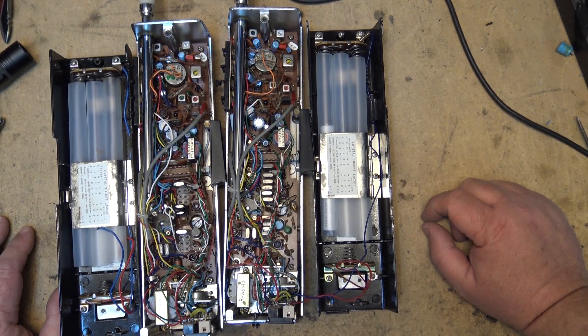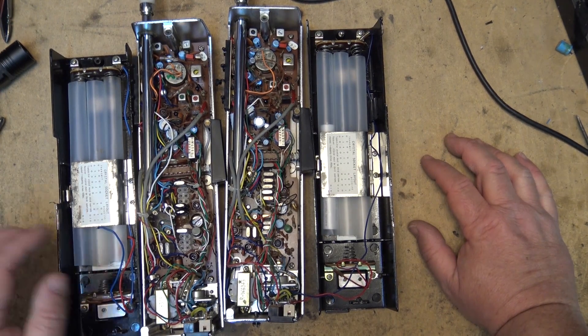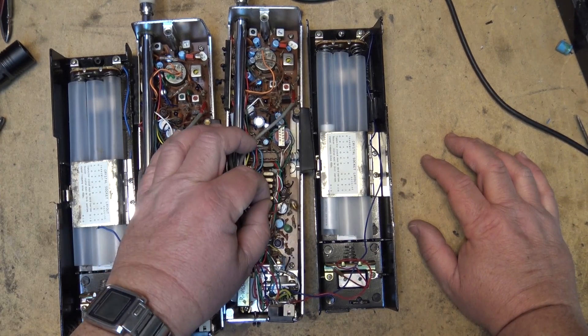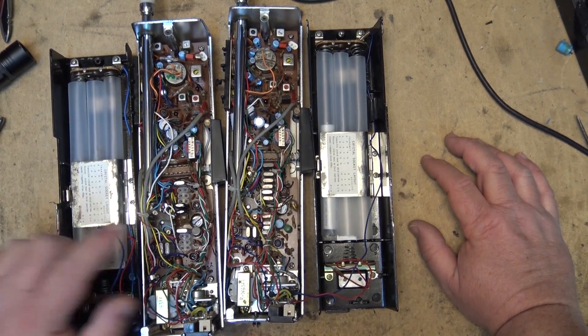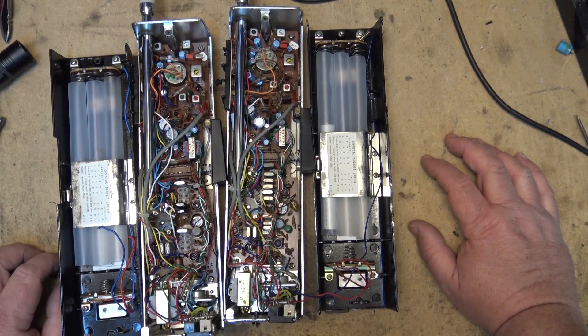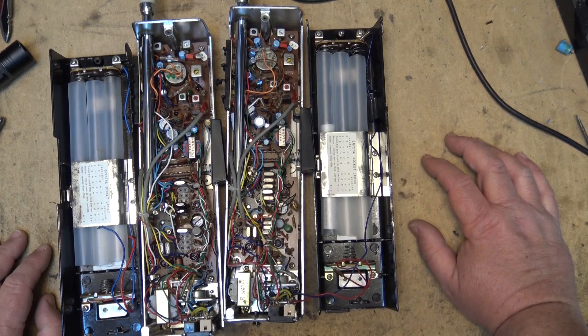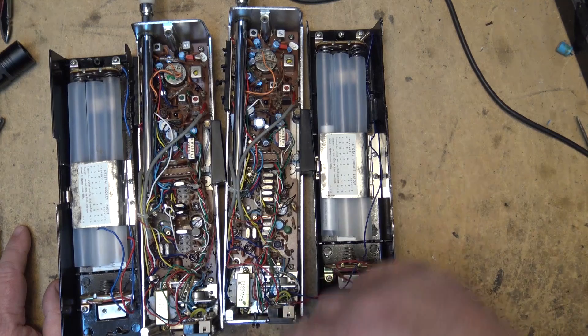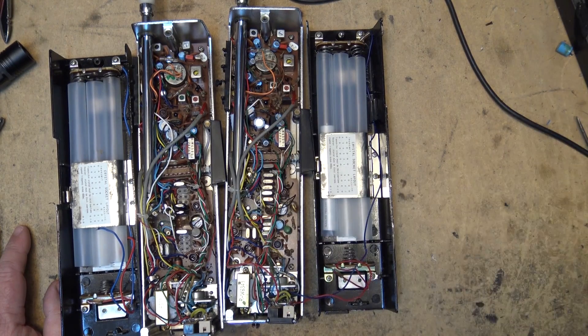I'm going to inspect this because I've been told there has been some parts robbed. I can tell right now that there has been, because this one doesn't have as many crystals as this one. As long as the crystals are for the same channels they're going to work. This one's only got a few channels and this one's got a lot. I'm going to look and see whether I can see any discrepancies and give a quick visual comparison between the two.